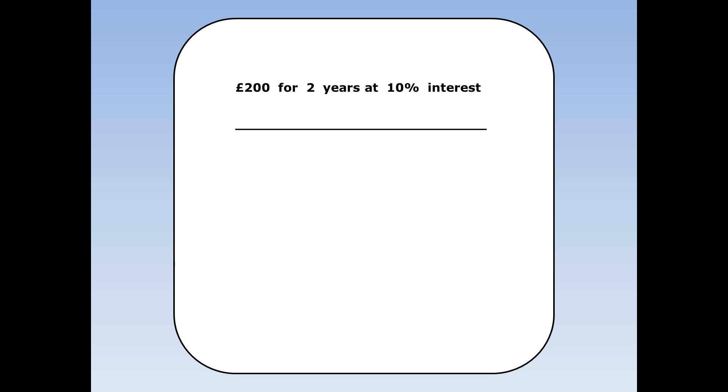I put £200 in the bank for two years at 10% interest. How much will I have at the end of two years? First I'll work out how much I'll have at the end of the first year. I'll have £200 which I originally had plus an extra 10%. 10% of £200 is £20. £200 plus £20 is £220, so at the end of the first year I've got £220.